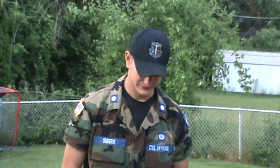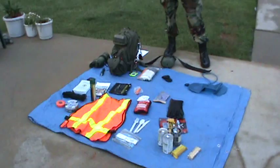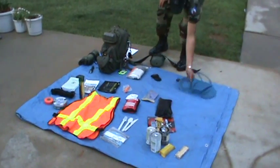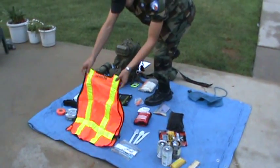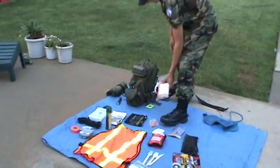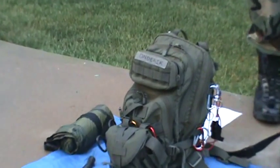Number one: labeling your gear. When you get up to the Academy, you want to make sure all of your stuff is labeled so you don't lose it, and if you do lose it, we're able to find it for you. For example, I have my Camelback labeled, my orange vest labeled, some of my waterproof gear labeled, and I even have my pack labeled. Big thing right there — you don't want to lose that.